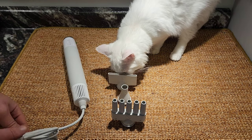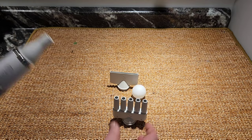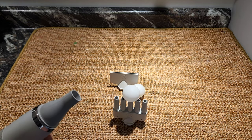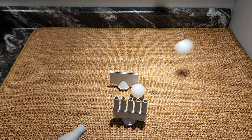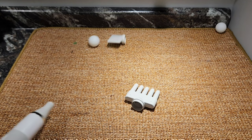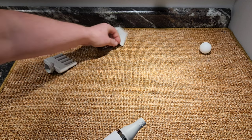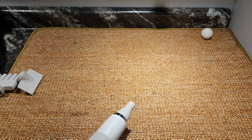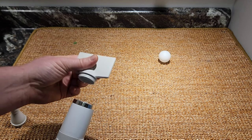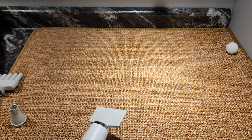I want to show you how good this actually blows. We have a few ping-pong balls and we're gonna turn this on with the super nozzle. As you can see, there's a lot of air and you can actually get a little bit of distance with this thing. You can just play ping-pong ball for a little while — that's fun! The nozzles are actually really easy to slide on.